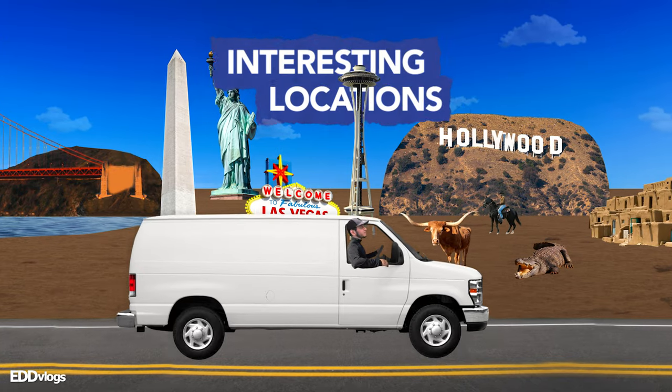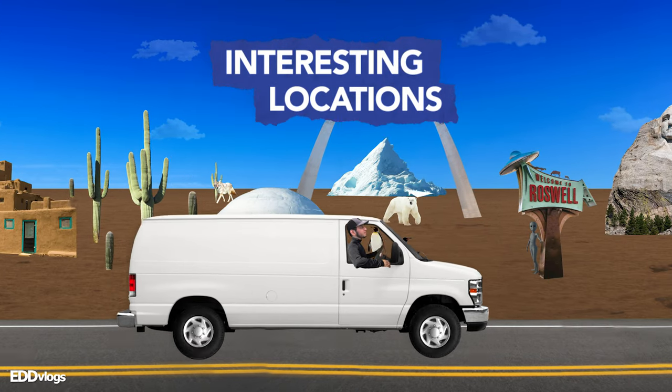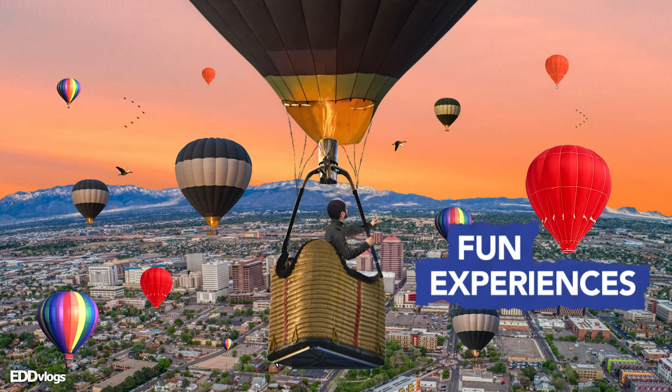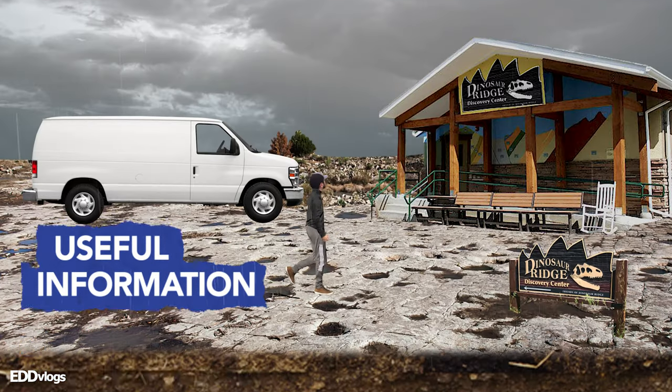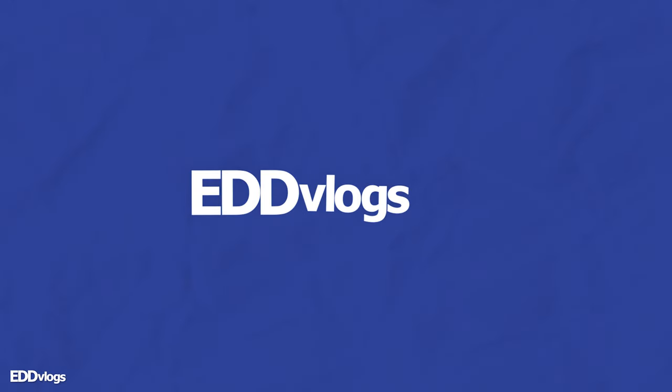Hey there everyone, my name is Eduardo Arroyo but you can call me Ed, and today we are enjoying South Beach here at Miami Beach, Florida. Today we are checking out South Beach, or Sobe if you want to be cool like that.